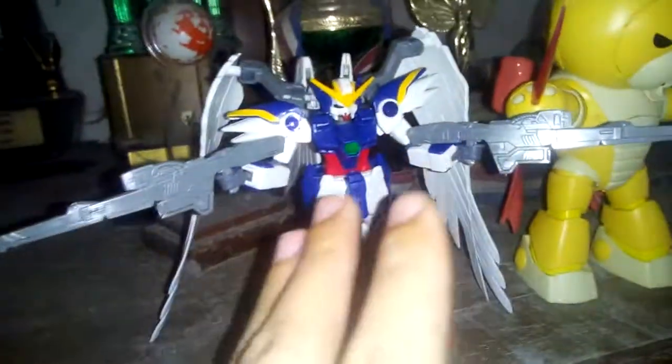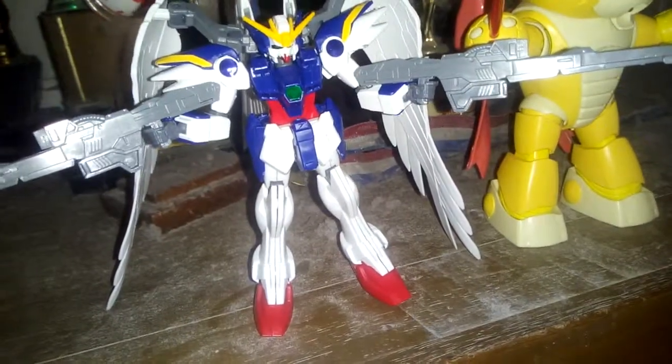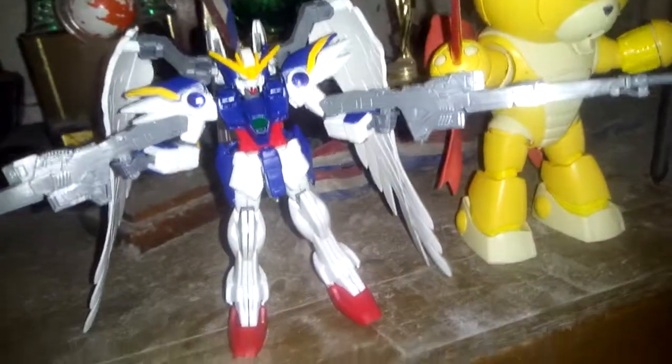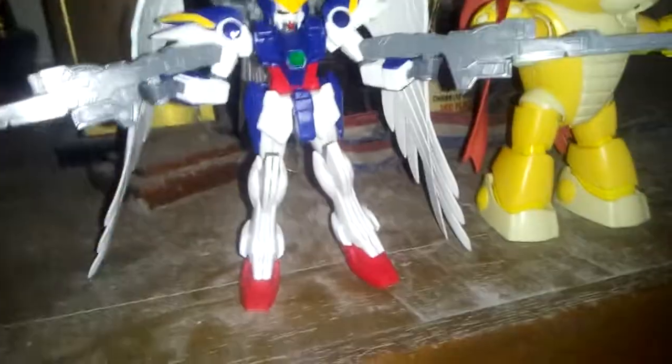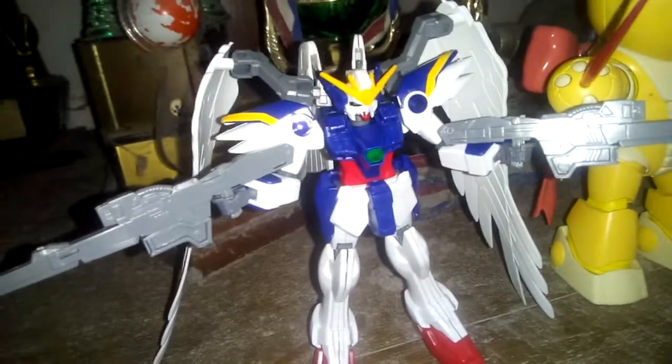I don't like to move this Gundam. I don't want to touch it because I'm afraid that it won't be able to stand properly. But his joints, his arms can move, the feet can move, and the wings move — everything can move.